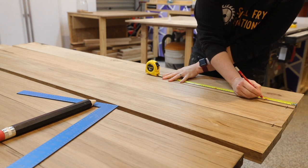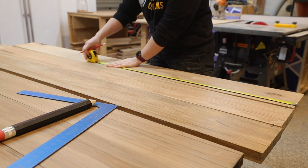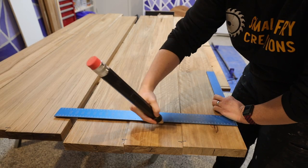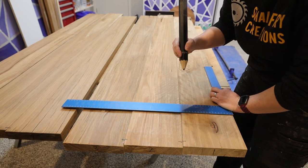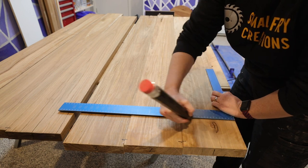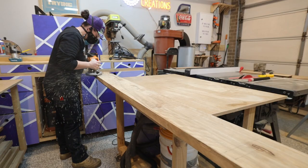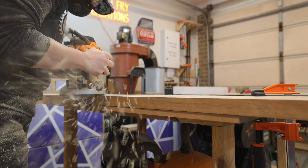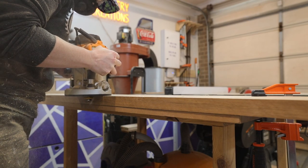The biscuit cutter router bit is honestly my new favorite thing in the workshop as it really does help lower the stress levels in the glue up, as the biscuits help bring everything into alignment top to bottom. I make sure the biscuits are not anywhere near where I'm going to cut down the track so that they don't become exposed, and I space them about 300mm apart.